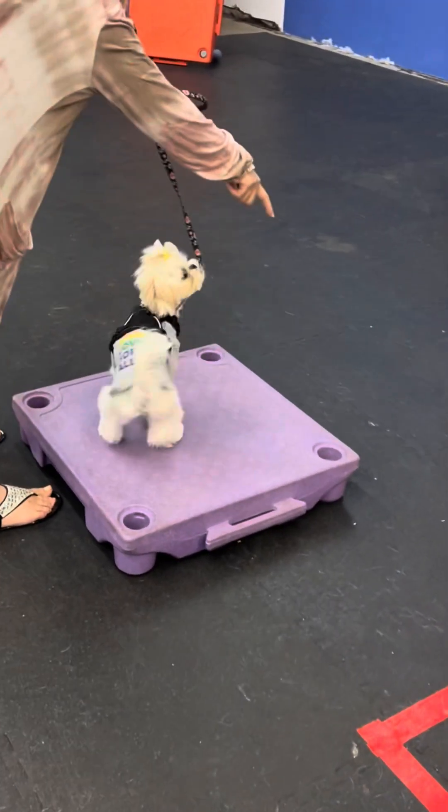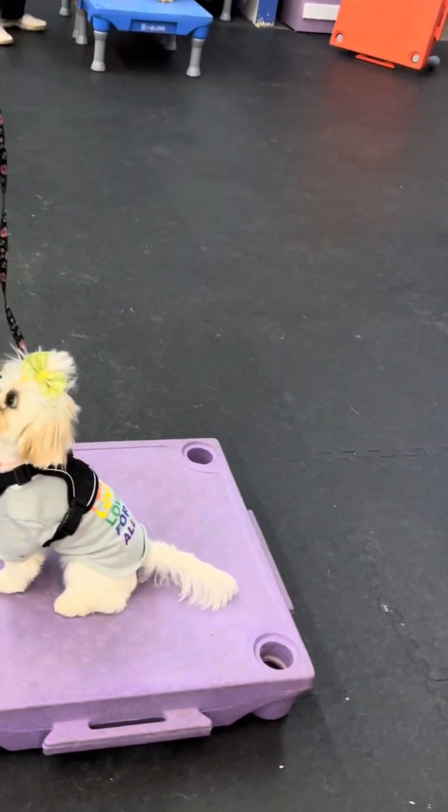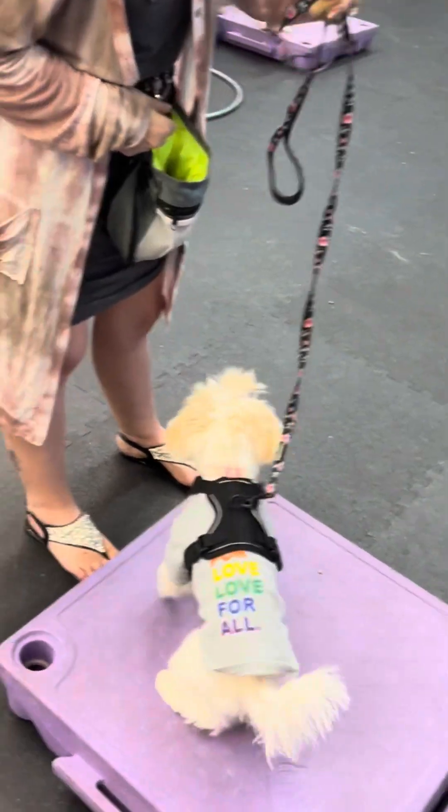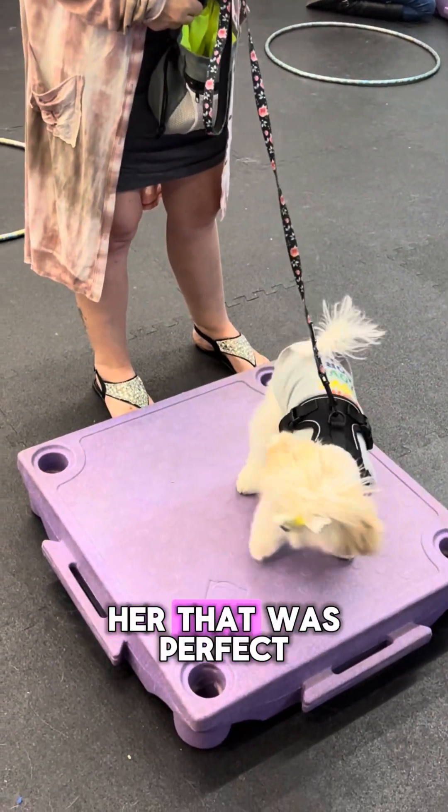She did the spin without me even guiding her — that was perfect, yes! I think she just wasn't into it at first, but she pulled it off on her own.